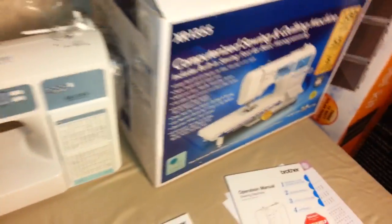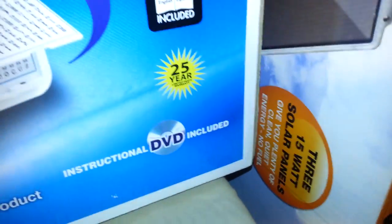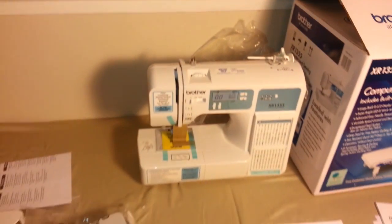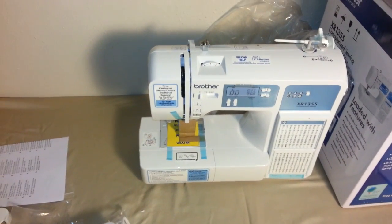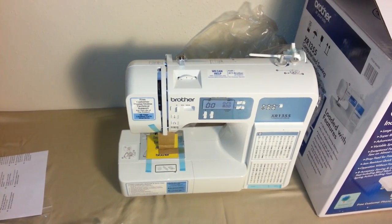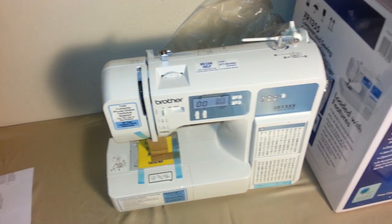It does have a 25-year warranty, which is nice — that means it's probably going to last. It also has an LED lit work area, which is great if you're trying to get really close stitches and you have horrible eyes like some people in my family.